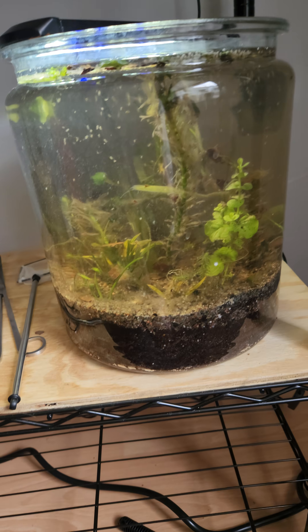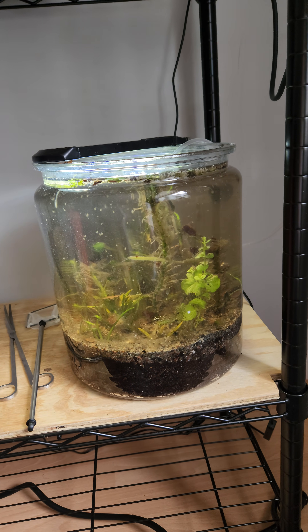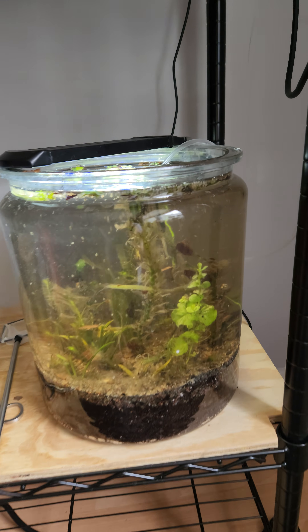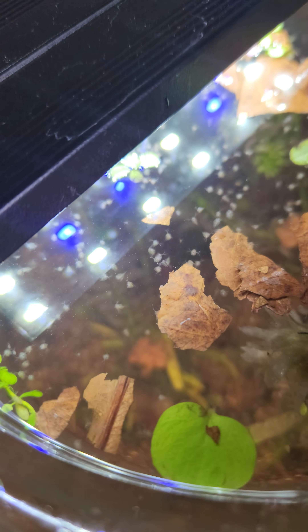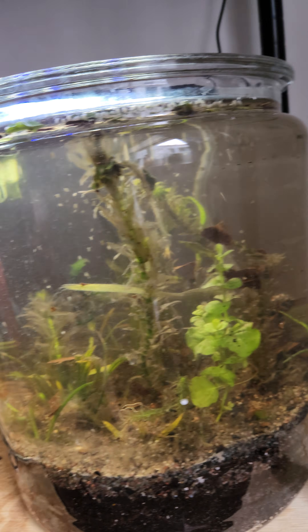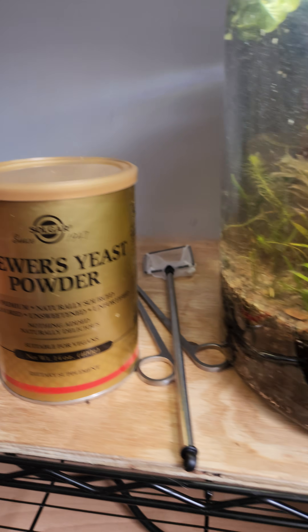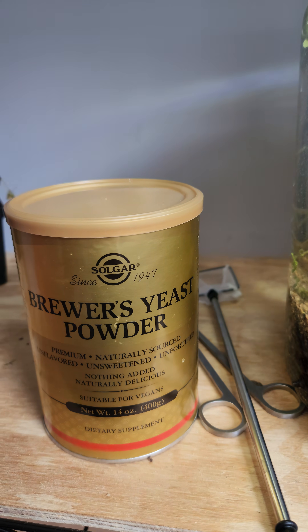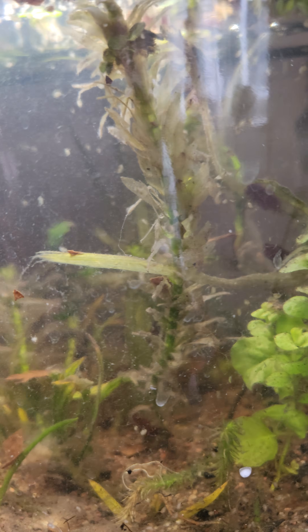I didn't want to put shrimp in this because I wanted it to be more established. But then I saw an idea that made me want to experiment — and this could be totally stupid, we'll see. I've added Daphnia to this jar. I ordered about 200 Daphnia — you can see them here, they've all gone to the light because the light just turned on. I've also added a little bit of brewer's yeast, which is what they were fed according to the supplier.